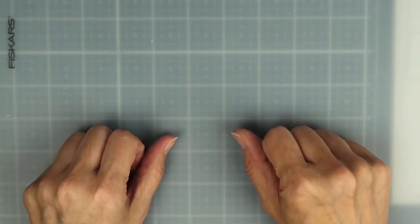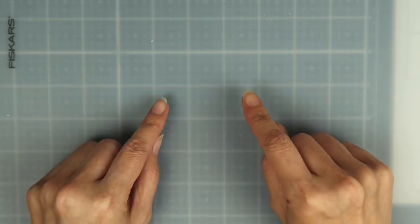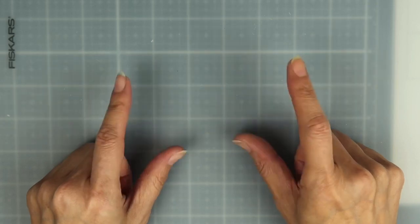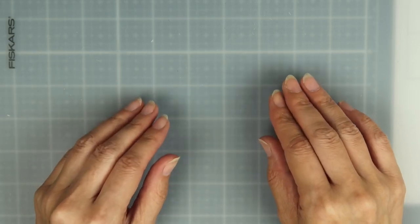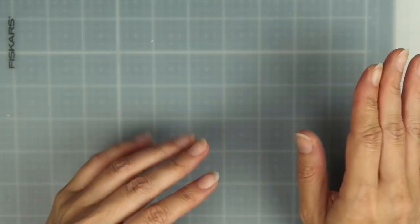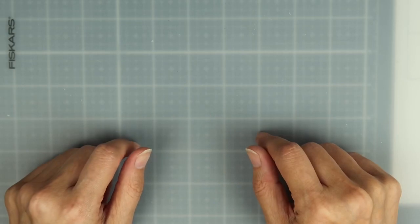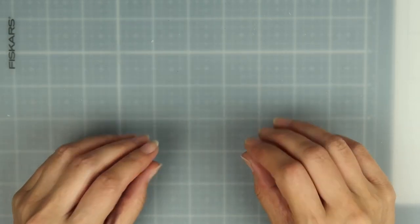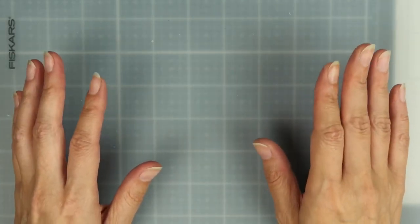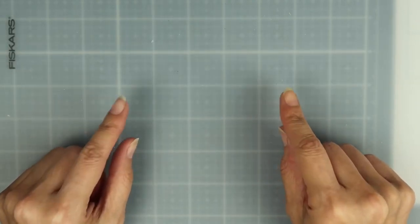Hi everyone, it's Mimi. Welcome back to my channel. I wanted to stop by to share with you guys an embellishment that I made a couple days ago. If you follow me on Instagram, you would have seen my latest post — it was of these mini cotton candy embellishments. I'm a little bit late to the party, which I always seem to be. If you're not following me on Instagram, I have the link in my description box below. So enough chitchat — let me go ahead and share with you guys the mini cotton candy embellishments that I created.